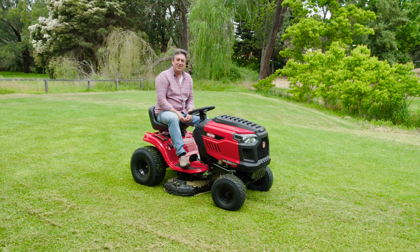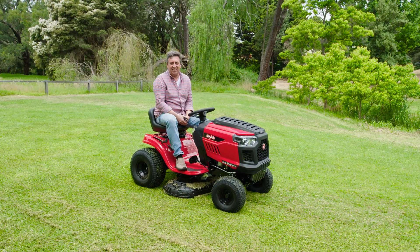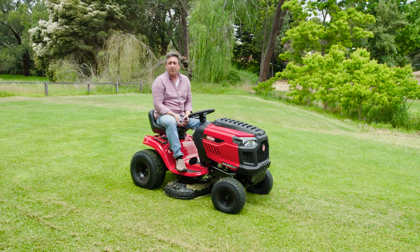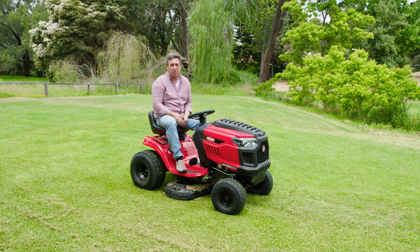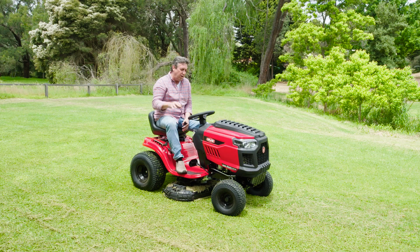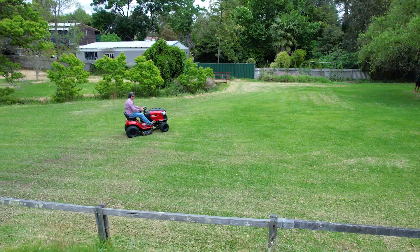Rover have been part of the Australian landscape scene since 1956. They really understand the kinds of conditions we need to be able to deal with, and they've constructed their mowers so that they deal with it perfectly. They've also got a guarantee on these mowers — it's a 5 plus 5 year on the unit and also the engine, which gives you peace of mind.